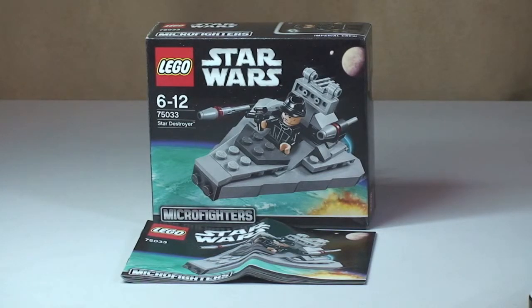This is set 75033. It's for ages 6 to 12, comes with a piece count of 97 pieces in total. It retails here in the UK currently for £8.99 at the LEGO Store or the LEGO Store Online.